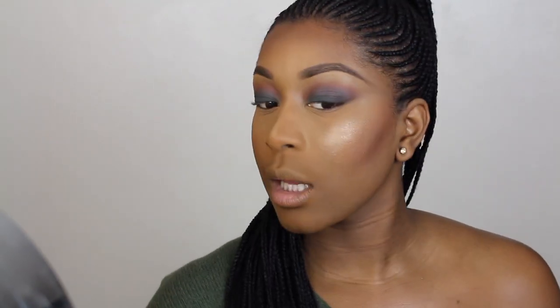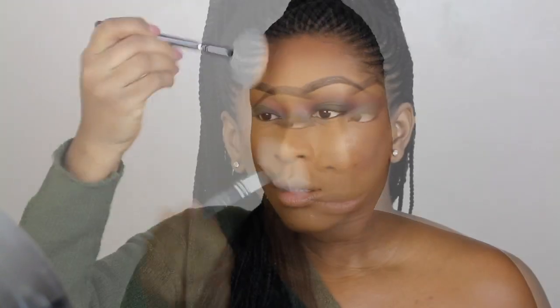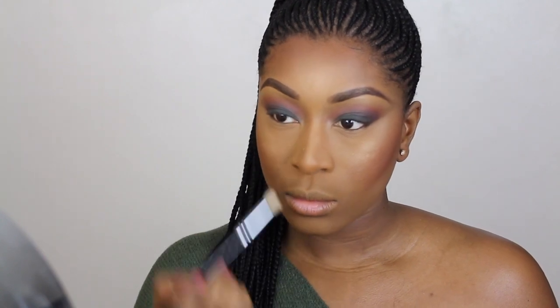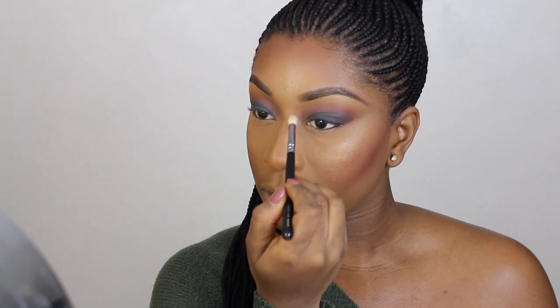For highlight I'm using a new one — I can't remember the name but it will be listed down below. To contour my nose I'm using a dark brown matte eyeshadow, and then I'm going to move on to the eyes and finish those off.